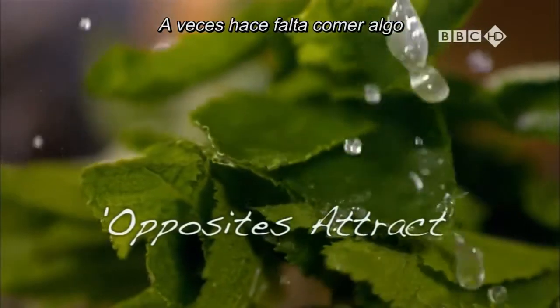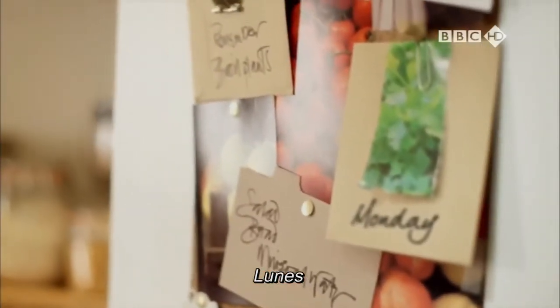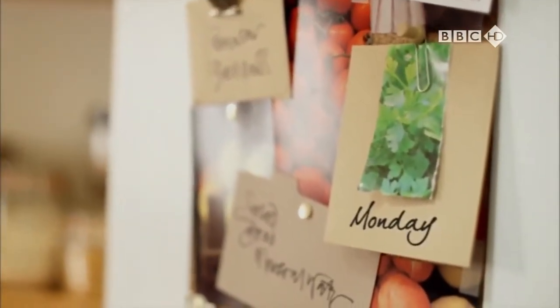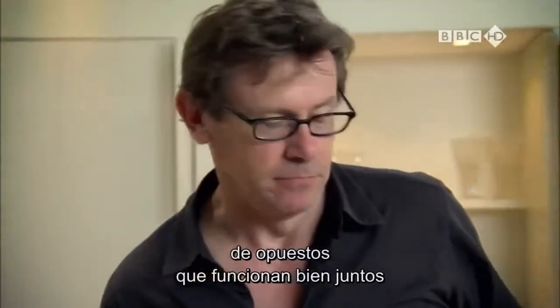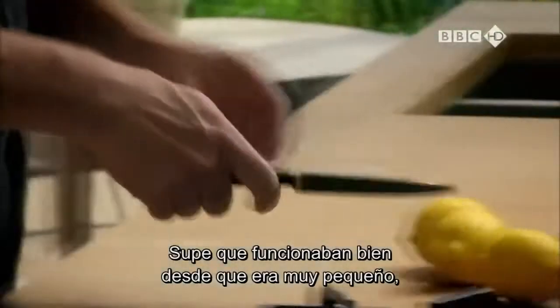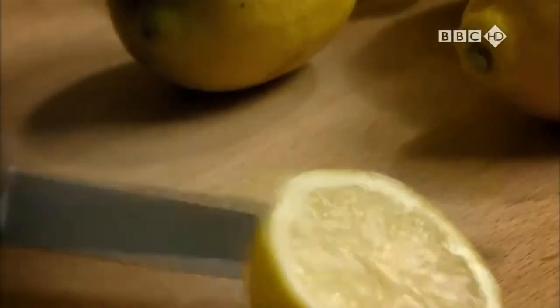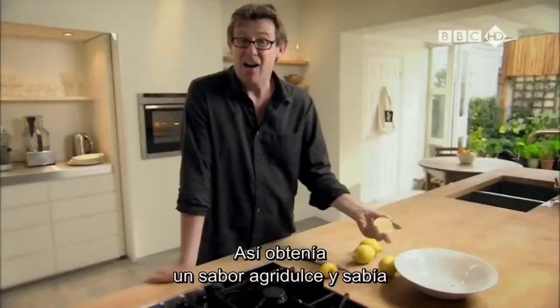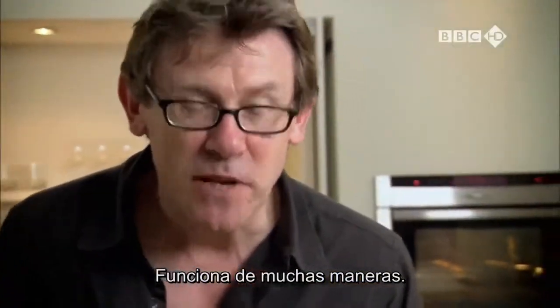Sometimes you just need to eat something that will make your taste buds sing. The most famous example of opposites working together, I think, is sour and sweet. I knew it worked from a very early age. I used to go down to the bottom of the garden, nick a stalk of my dad's rhubarb and then stick it in the sugar bag. So I got the sour and the sweet and I knew there was something very, very interesting about it.